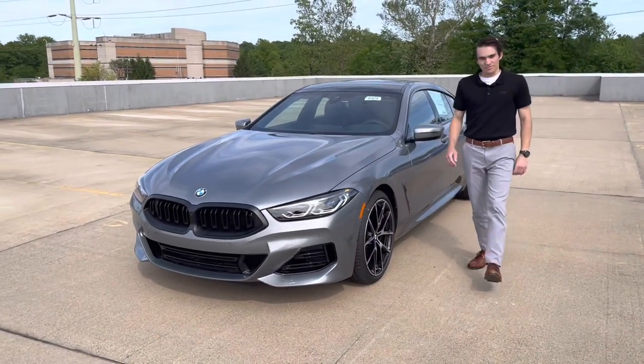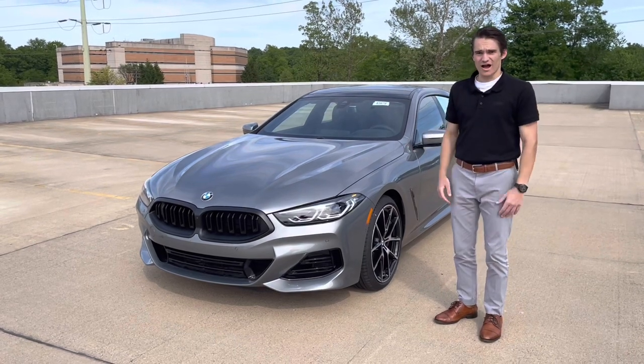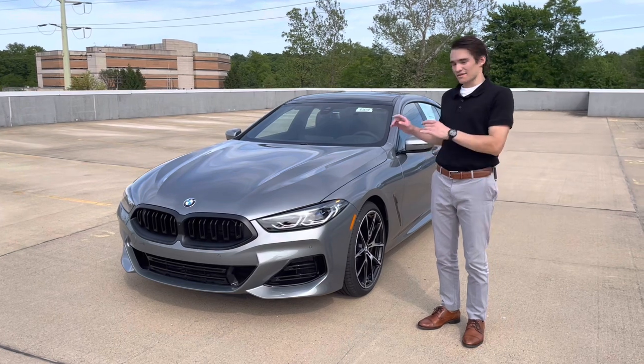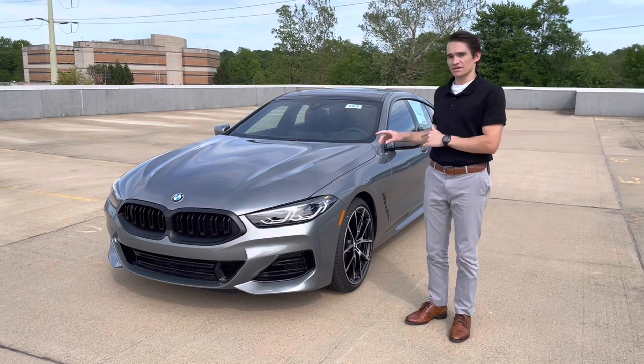What's up everybody, my name is Ronnie DiMaggio, I'm a product specialist here at BMW of Morristown, and today we're going to be doing a video on this 2023 BMW 840i Grand Coupe. This is an LCI of the 8 Series, so the 8 Series just went through a mid-cycle refresh, and that's what we're seeing here.